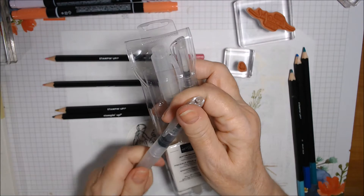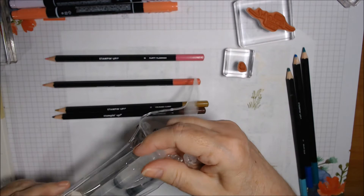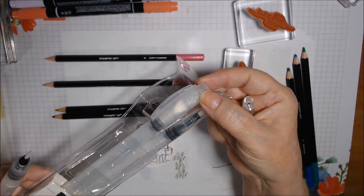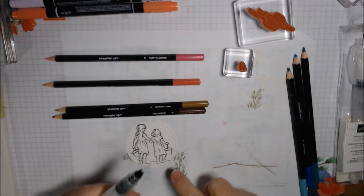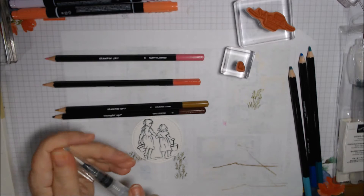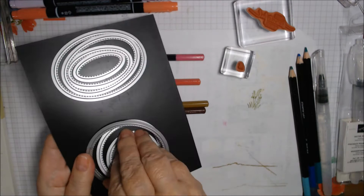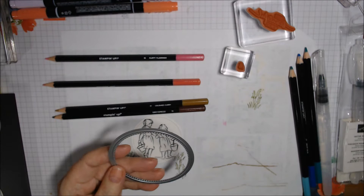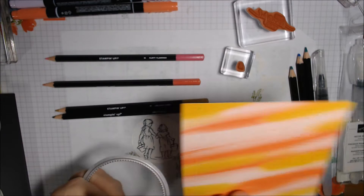The water painters come in a finest tip, a medium tip, and a very wide tip for backgrounds. I'm only going to use the fine tip because this is a small image. I've stamped it in Memento Tuxedo Black and cut it out with the Stitched Shapes dies — the second largest. It just fits, though her hairline and some of the sand go off the bottom. I also cut a piece of Calypso Coral with the largest stitched circle, and we'll need to stamp a sentiment when done.